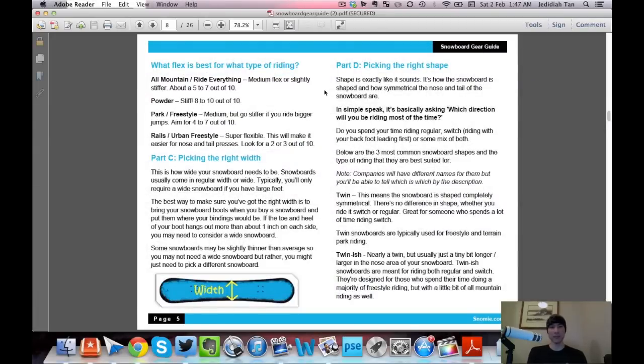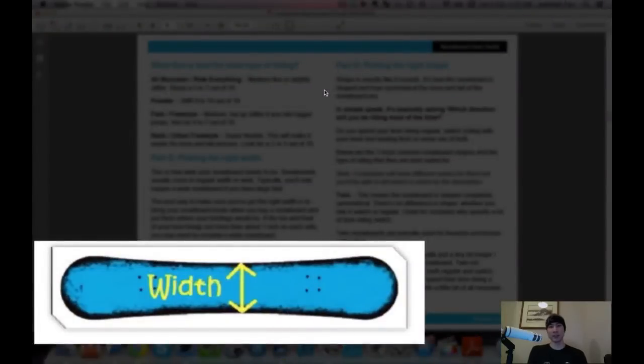Next is width. There are three main options: regular width, mid-wide, and wide. Most people will be on an average-width snowboard — wide is mainly for large feet. To check: bring your snowboard boots to the store and place them where the bindings will sit. Look at how much the toe and heel hang off the edge. About one inch of hang on each side is normal and fine. If you're getting more than an inch of hang, look at a mid-wide or wide snowboard.